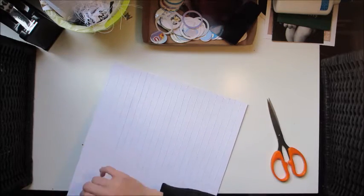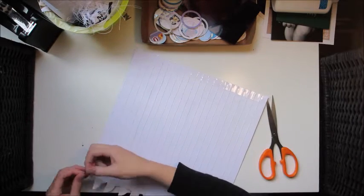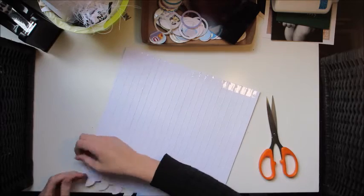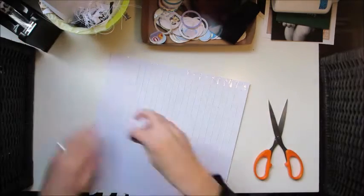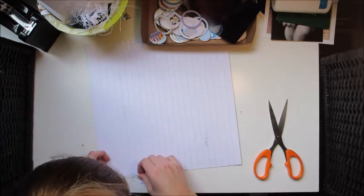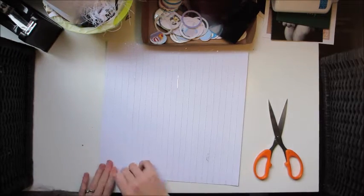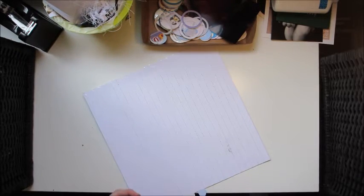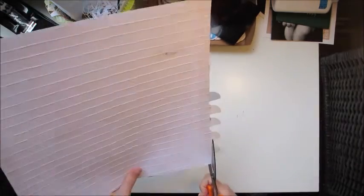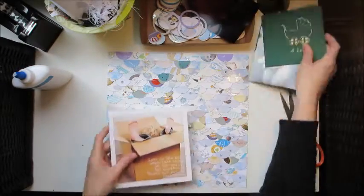I trim the leftover card sticking out the side, and my very busy canvas full of all the cards is ready to go. In hindsight, something that might have looked really pretty would have been to cut out the handwriting part — the actual messages people wrote to me. I only cut the decoration from the front and threw the rest away, so if you're going to try this at home, that might be a nice idea too.